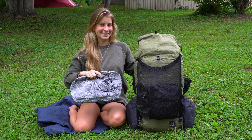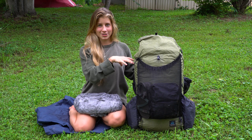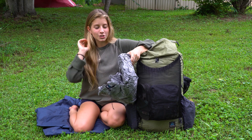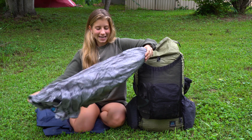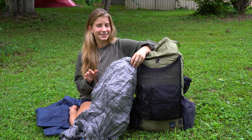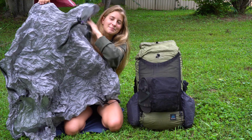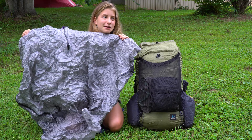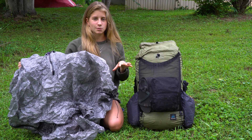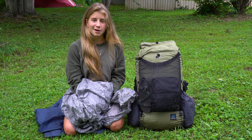I pack my pack in the same order every single day. The things on the top are the things I use most frequently. The first thing in my pack is my poncho, which is also from Z-Packs. It looks kind of like a space suit costume — really styling. When I wear it, I wear it on top of not only myself but also my backpack, which keeps everything dry. That's my waterproof gear.